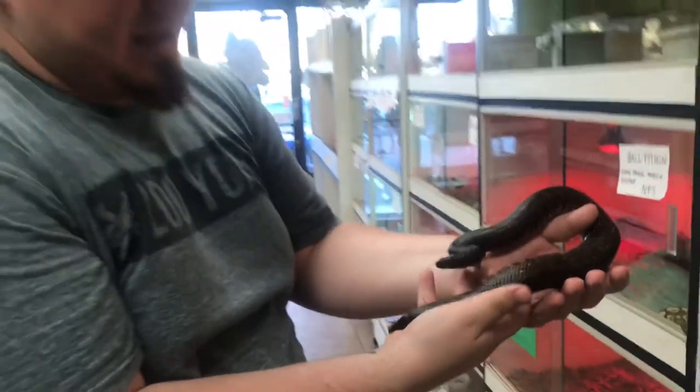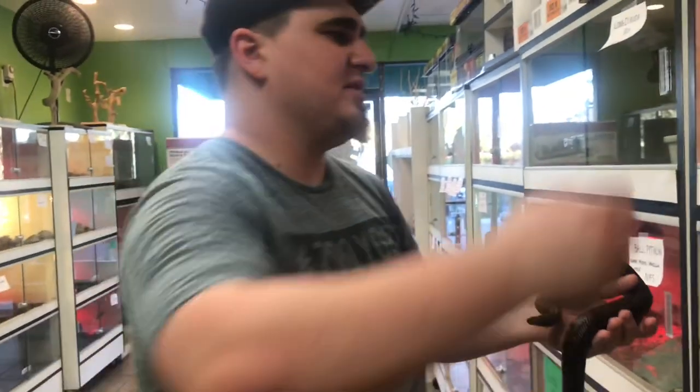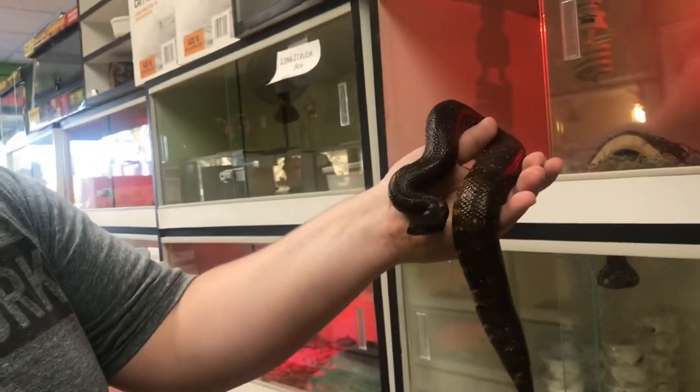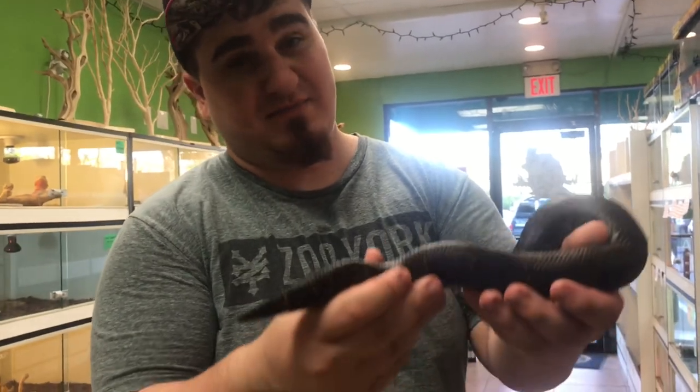These guys are supposed to look like vipers — that's why they have that head shape, that viper-shaped head. Just a super cool looking snake. They don't feel like a typical snake either. If you've felt a ball python, this does not feel anything like that. They're just super amazing, a beautiful looking animal.